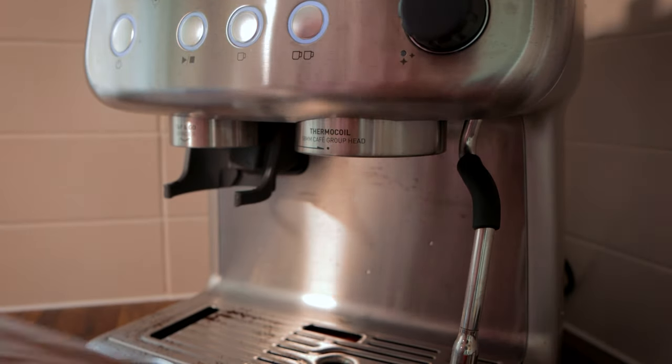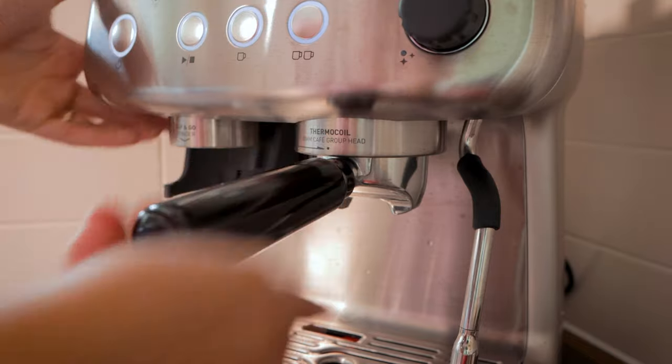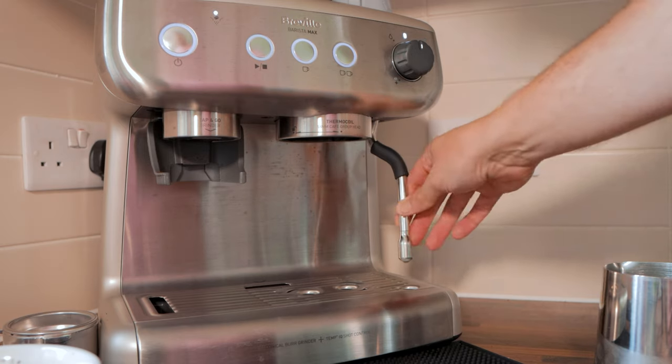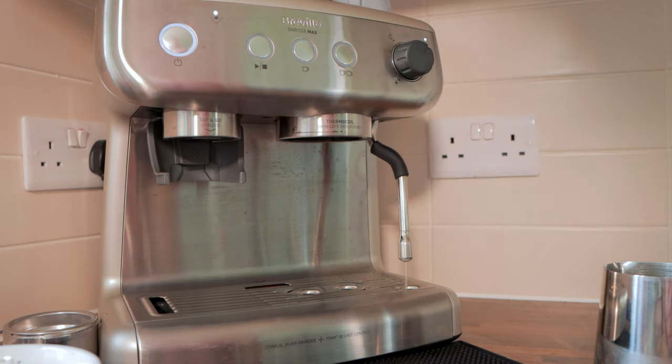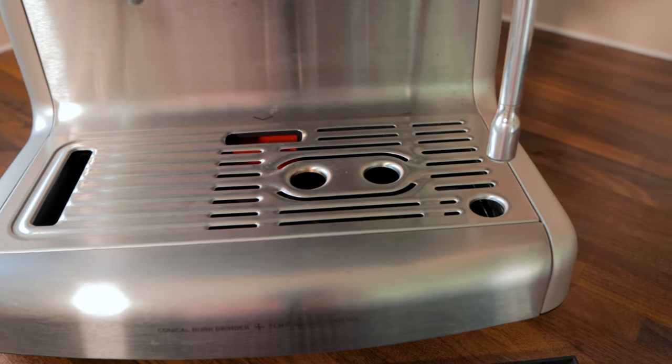The portafilter is 58mm and you get single or double baskets included in the box. To the right of the grinder outlet is the water dispenser — insert the portafilter, twist it into place and you're ready to go. Further right is the steam wand. At the very bottom of the machine is the water overflow tray, which includes a small plastic container to collect overspilled coffee grounds.